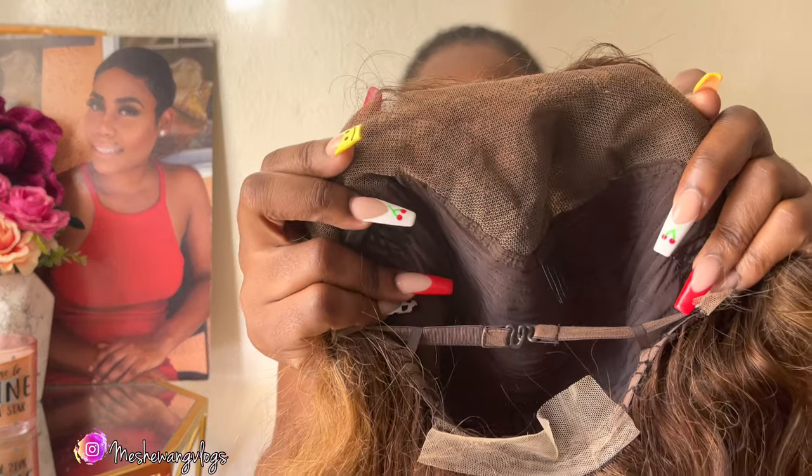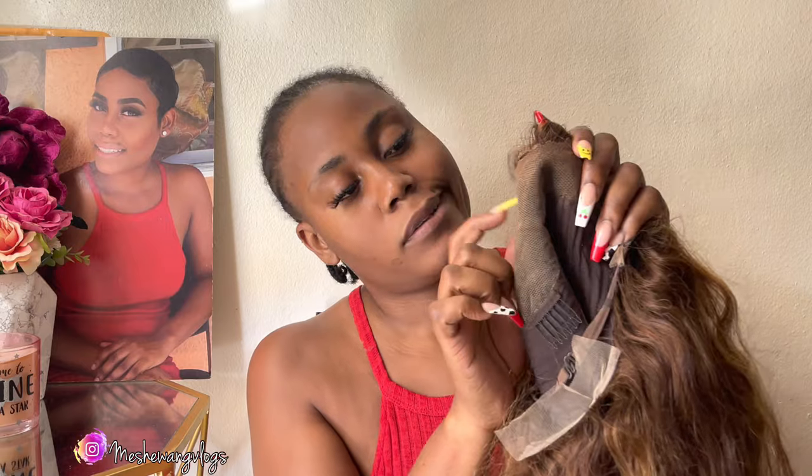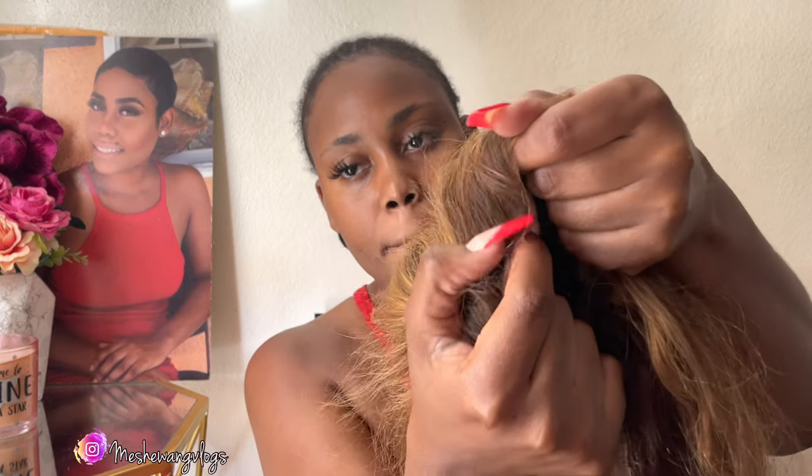Hey guys, welcome back to my channel. This is your girl Misha Wang, and in today's video I'm going to transform this old wig to looking brand new — scalp baby, scalp baby!